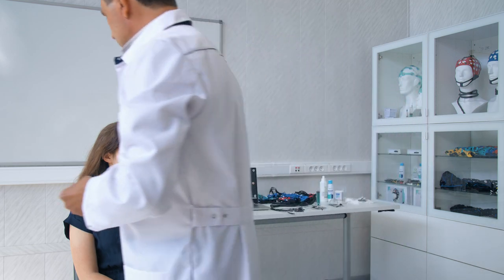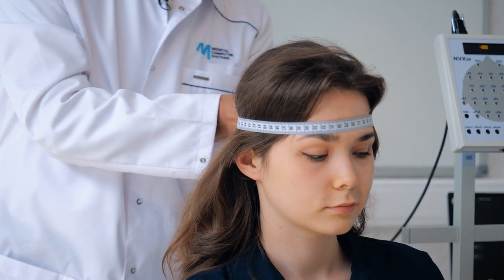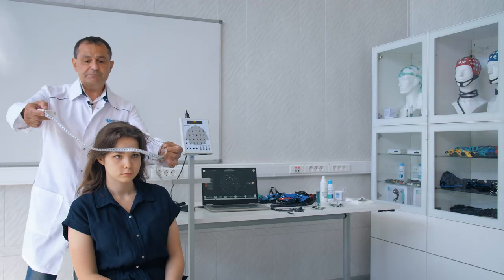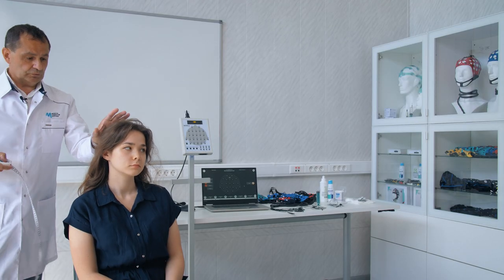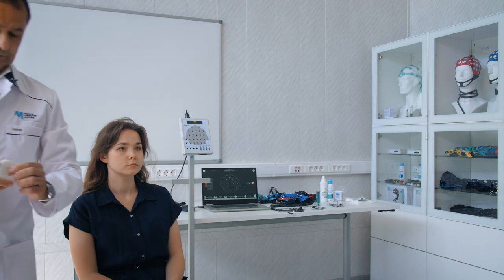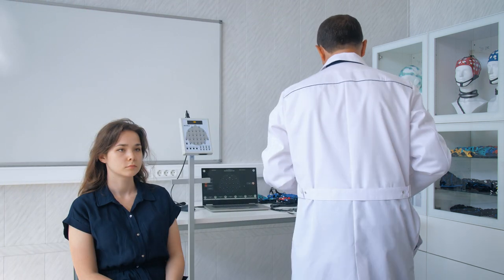Before starting the procedure, the patient must be informed to prepare. The head should be clean, and it is preferable to neaten up the hair as much as possible. We measure the circumference of the head — here we have a measurement of approximately 60 centimeters. Considering that the subject has hair, the actual head circumference is estimated to be approximately 56–58 centimeters.